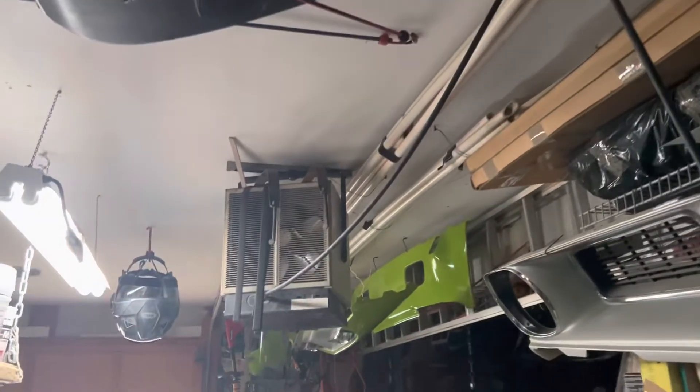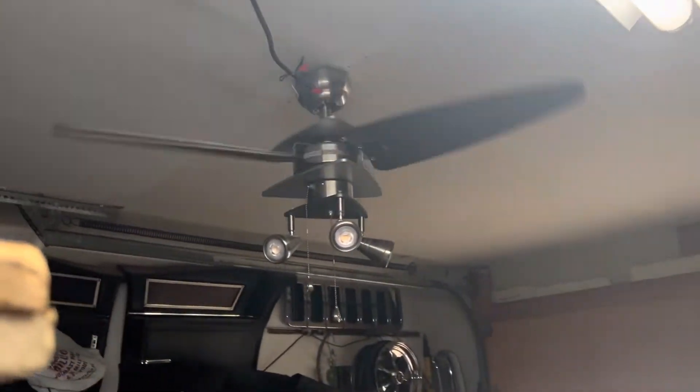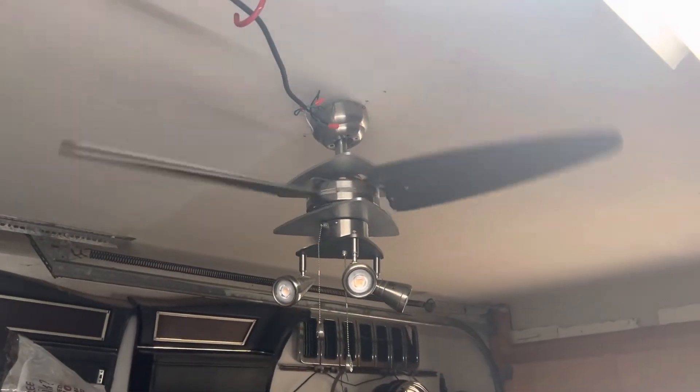In the garage we have a Harbor Breeze Vector Elite right there.